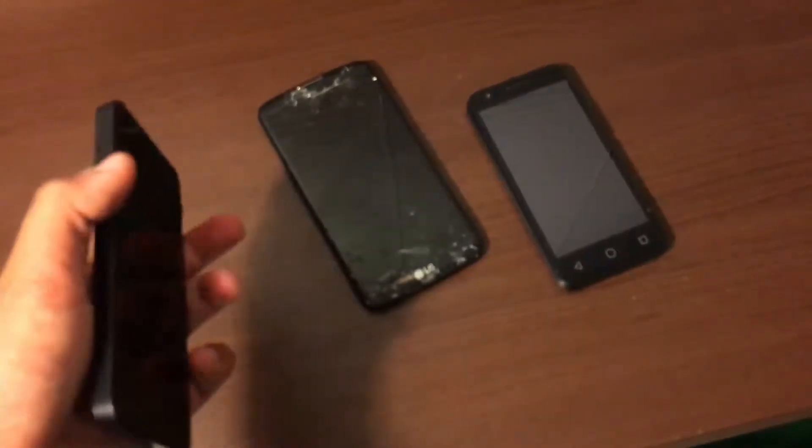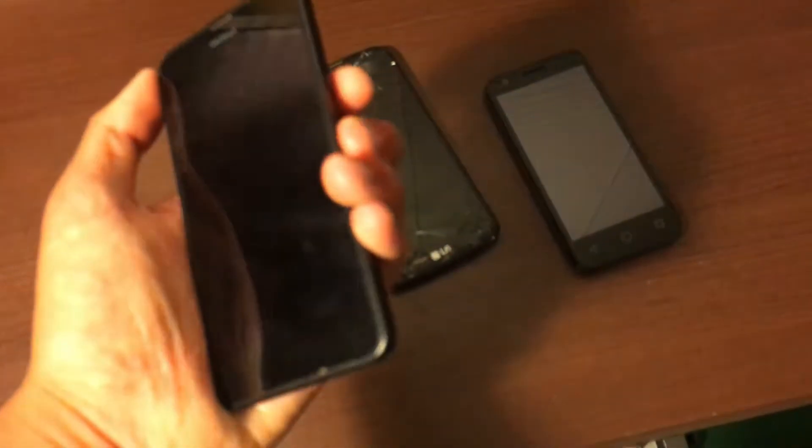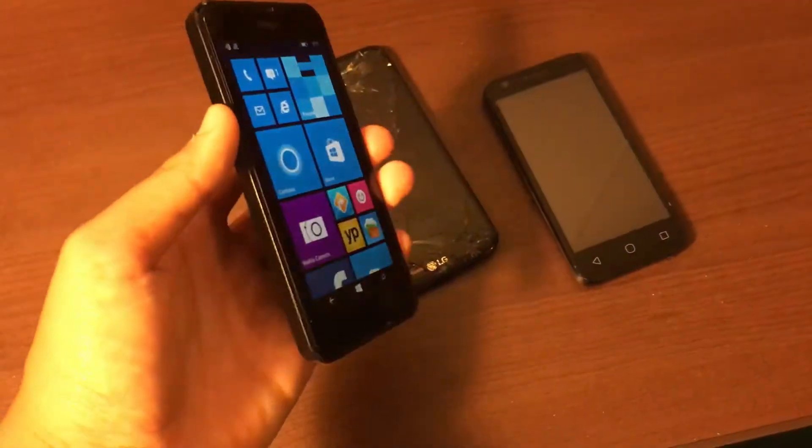This one had some weird charging issues, but I actually managed to get it working. It's a Nokia Lumia 635, had a kind of passcode on it, but I reset it and now it's working.